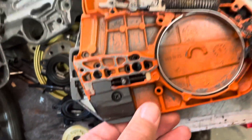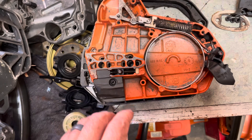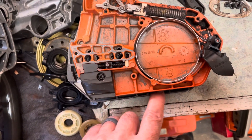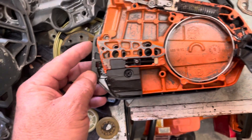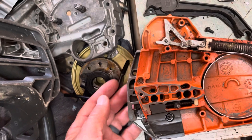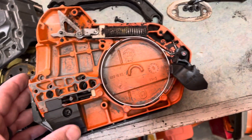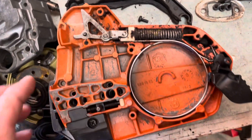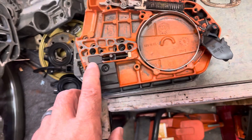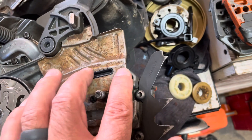Overlaying the two covers on top of each other, you can see the 562 is a little longer across the front chain adjuster area. The 562 cover also has holes where you can mount front dogs or felling spikes. This is why a 555 cover will not fit on a 562 case — the chain adjuster position and the oiler position are different.